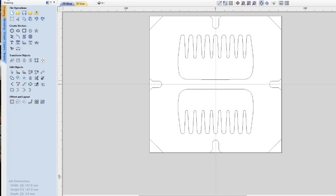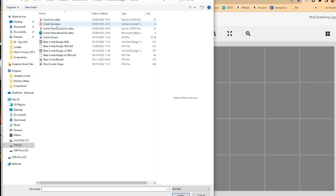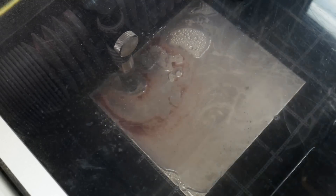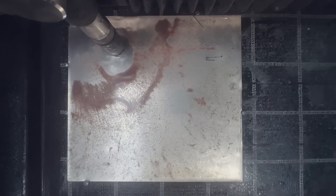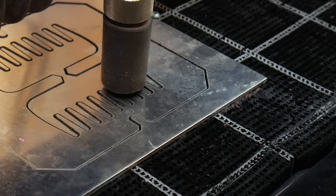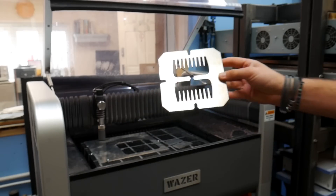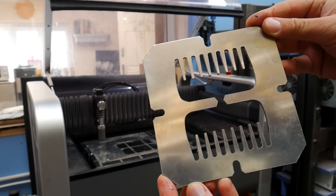We used the same template we drew earlier in our Vectric Aspire software, but doubled it up so we can make twice as many and be more efficient. We used the Wazer software to convert that into code that the machine can read, then got cutting. The only processing we had to do once the plate came out of the Wazer was a little bit of light sanding on the back, as you tend to get a bit of a burr as the water cuts through.